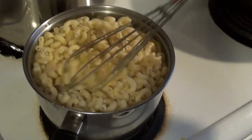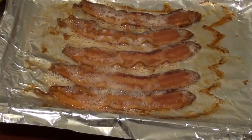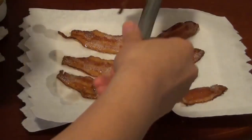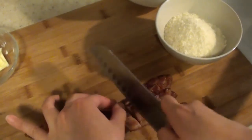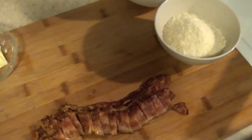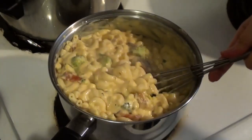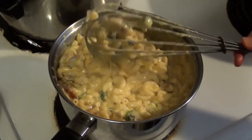Next, strain your pasta and add it into the sauce as well. Take out your crispy bacon from the oven and drain the oils on a paper towel. Then chop it up into bite-sized pieces so that we can mix it in with our macaroni. Grab a handful or however much you like and stir that in, but make sure to leave a little bit on the side so that you can sprinkle it on the top.